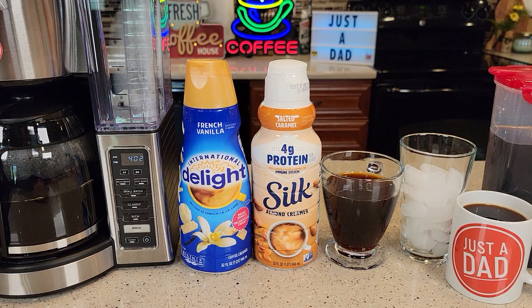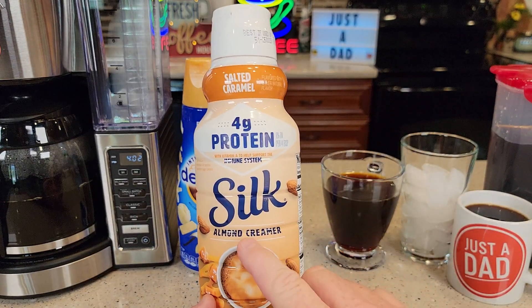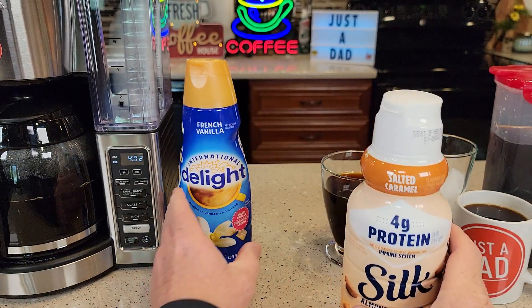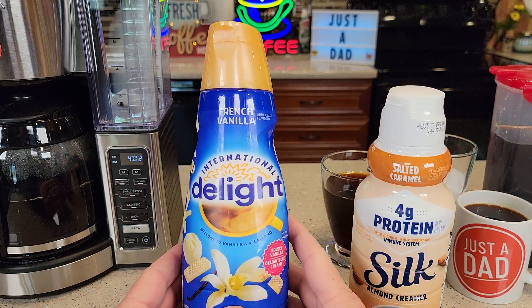Hello everyone, this is Just a Dad. Today I'm going to be doing a review on these two different kinds of creamers. These are in the refrigerated section. I got both of these at my local Walmart. What's really intriguing was the Silk Almond Creamer, the Salted Caramel, and then the French Vanilla International Delight.